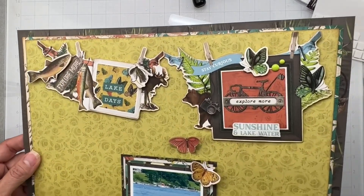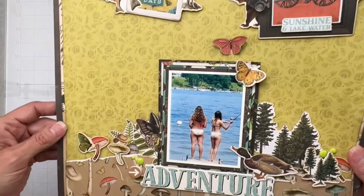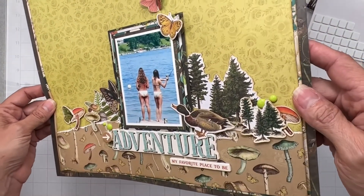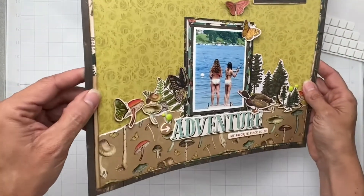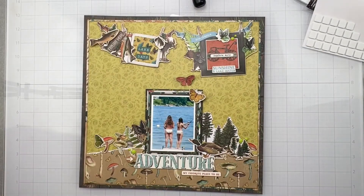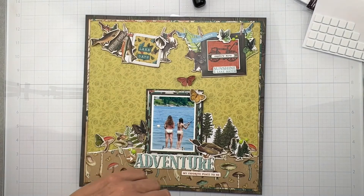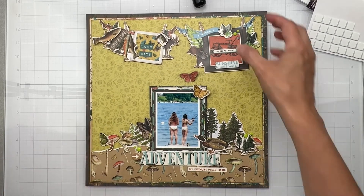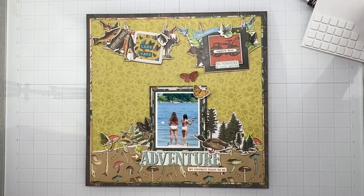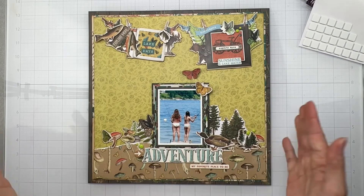I had so much fun creating it, layering all of the bits and pieces and getting some nice dimension there. Totally looks outdoorsy. We've got the foam on there, we have stickers, so many good things. I'm going to have links down below for the scrap room Facebook group, where we have challenges and all the fun going on, to the website as well as the blog. And you guys can get your kits on the website and get lots of inspiration on the blog. If you guys have any questions, leave it down below and I'll get back to you as soon as I can. Bye for now.